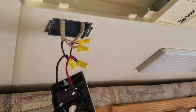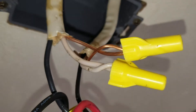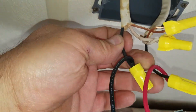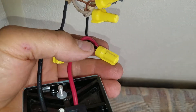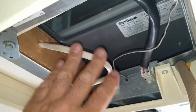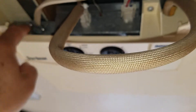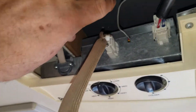We have our box back up in the ceiling and our wires all connected. The grounds are tied together, the whites are tied together. This is the incoming side from the breaker panel to the black, outgoing to the black that goes into the air conditioner right here. This wire just gets shoved up out of the way.